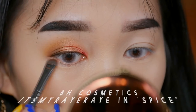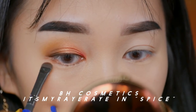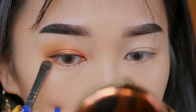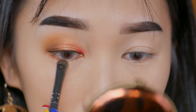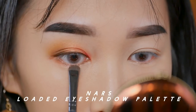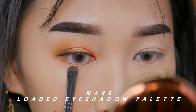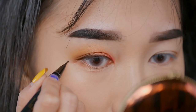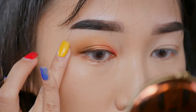Going back into the It's My Ray Ray palette, I'm taking the color Spice — it's a really beautiful caramel matte color. I'm going to balance the top and the bottom of my eyes, applying it to the outer corner of my lower lash line. Now taking the NARS loaded eyeshadow palette and using the lightest shadow, I'm going to apply that to the center of my lower lash lines.